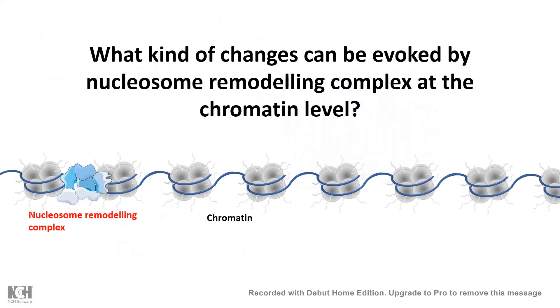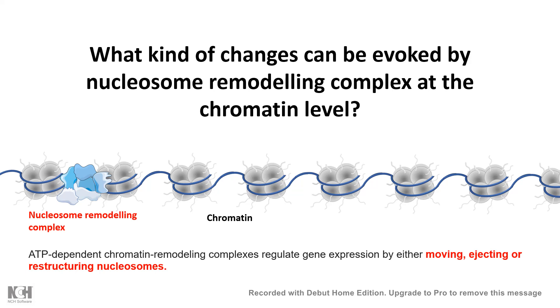We should ask what kinds of changes in terms of chromosome architecture are evoked by the nucleosome remodeling complexes. It turns out there could be different types of changes, and in this video we would look at all of them one by one. One common feature is that all nucleosome remodeling complexes use ATP hydrolysis as fuel for these dramatic changes.